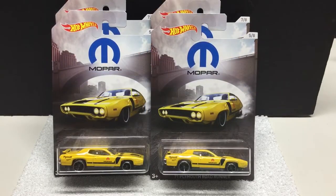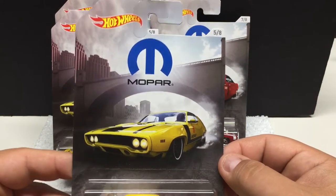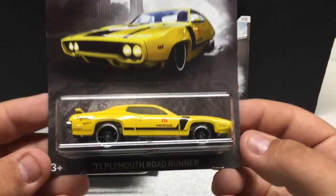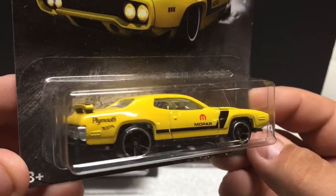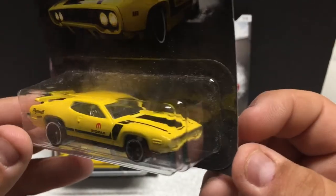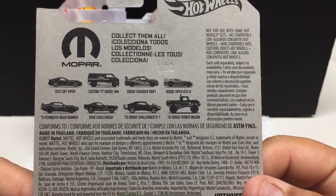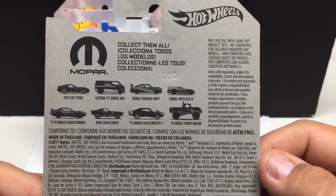I was able to find a few more from the Mopar set that I didn't have — I previewed the others in a previous video. This one's number five of eight: the '71 Plymouth Roadrunner. Nicely detailed vehicle — you can see the Plymouth logo, the Mopar on the door, good attention to detail, chrome interior. If you like Dodge, this is probably a pretty desirable set. There are eight cars, and the van and the truck are obviously the most popular.